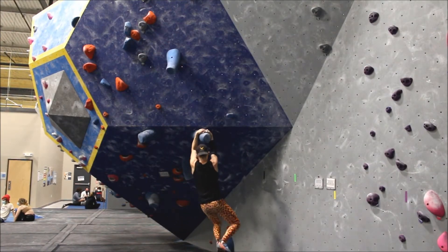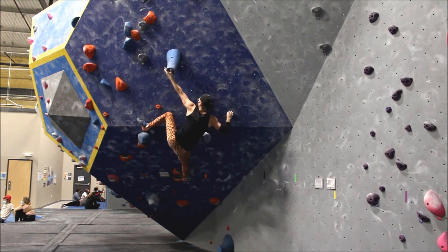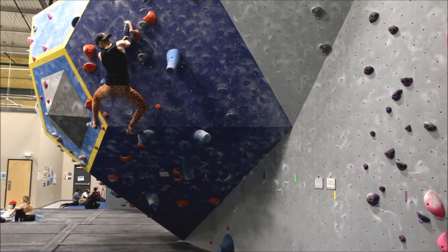Hi, welcome to Bouldersaurus. In this beta breakdown, I'll be talking about this blue V6 with a challenging mantle. Enjoy.